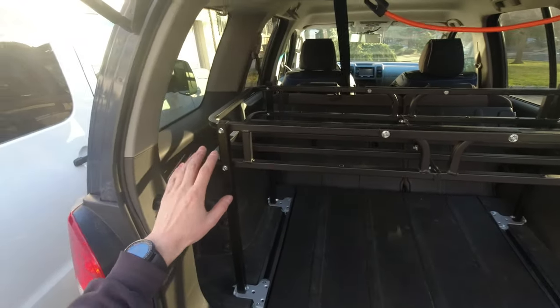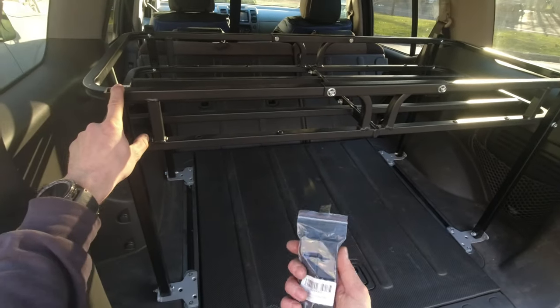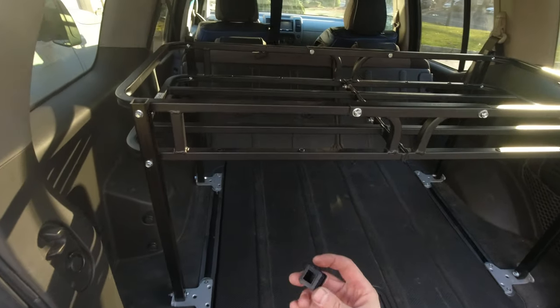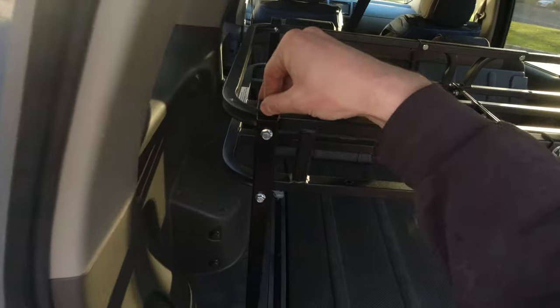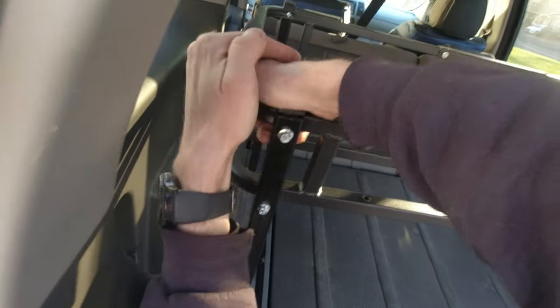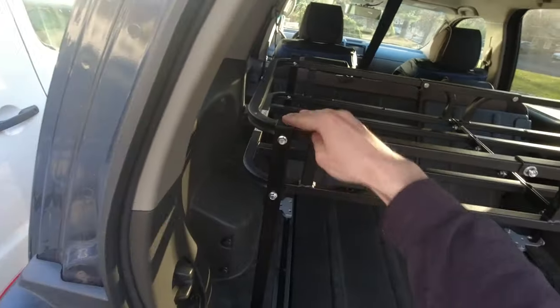This is done — this feels very solid, it's not moving, it's not going anywhere. I'm pretty happy. Now for the top parts I ordered these one-inch plastic end caps from Amazon. Hopefully they fit in here without breaking, but I guess we can just force them in. There we go — that's one in.